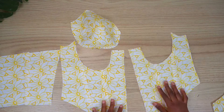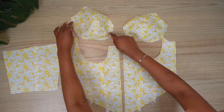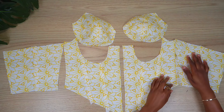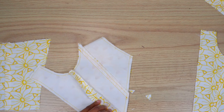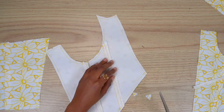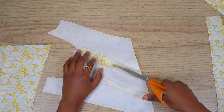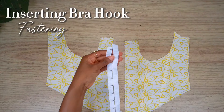After joining the seams, I went ahead to also press them out. My boning channels I've pressed according to the direction I want them to face. Before I go ahead and topstitch the boning channel, I'm going to trim down the bottom seam to about a quarter of an inch so that it's less bulky when I insert the boning. Basically repeat the seam process on all sides of the boning channel.